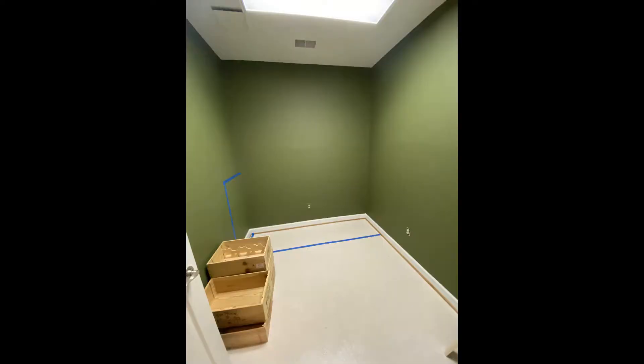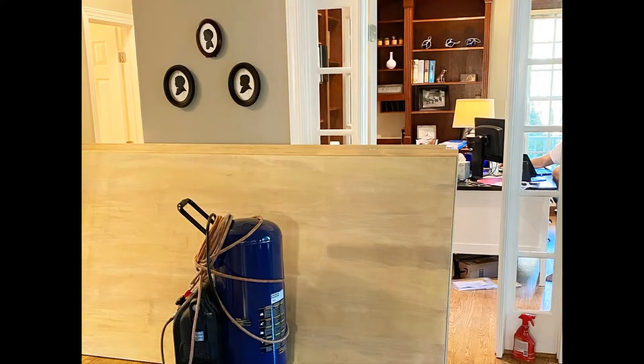Here's a picture of the room before, and we used blue masking tape to help us visualize how big the base of the piece would be. Then we bought materials — you can see them blocking Sean's office.